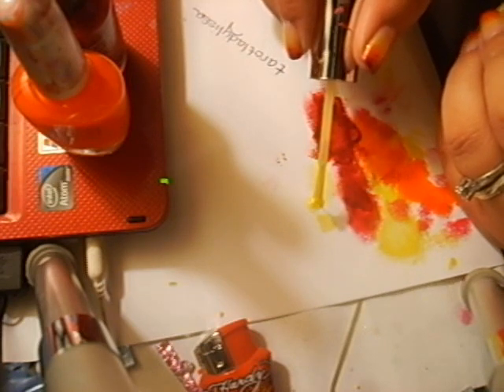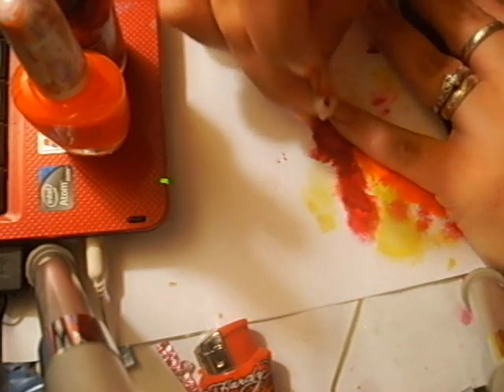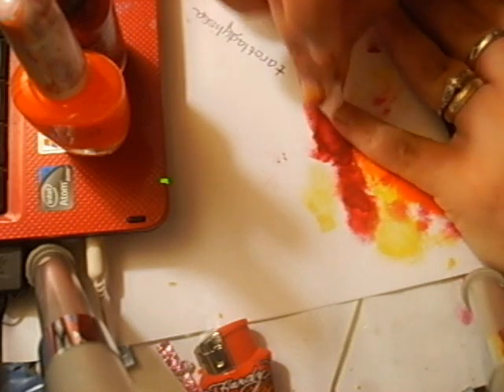Our first coat of yellow is completely dry and I'm going to get another dot of yellow out on my desk — this is just a piece of paper. Just have a white piece of notebook paper or something down because it's going to get messy, as you can see from when I did my other nails last night. We're going to repeat what we just did with the yellow.